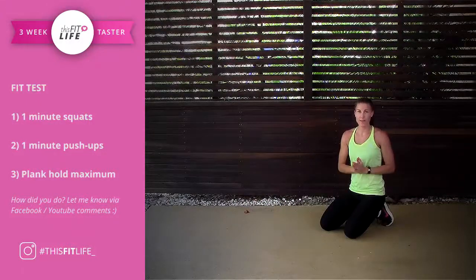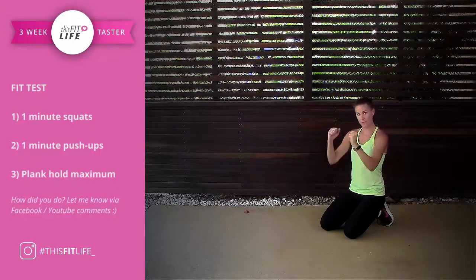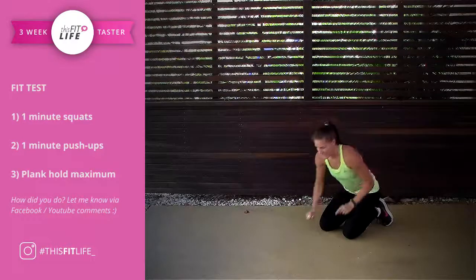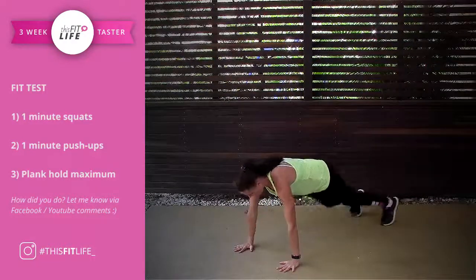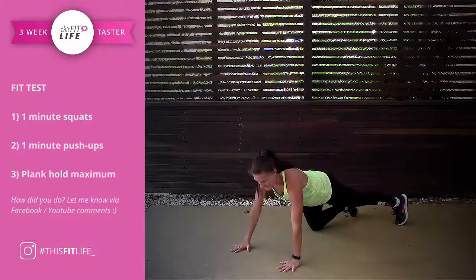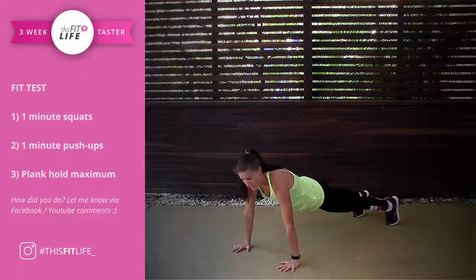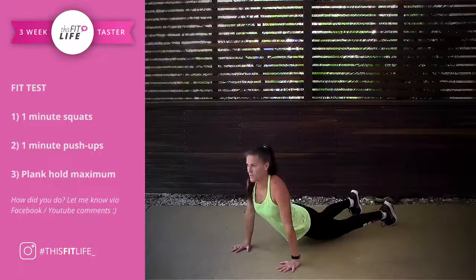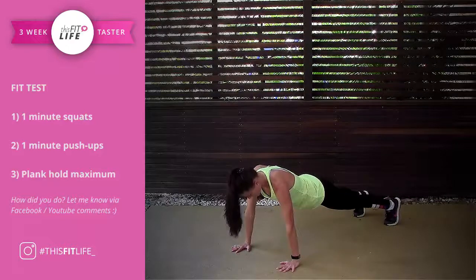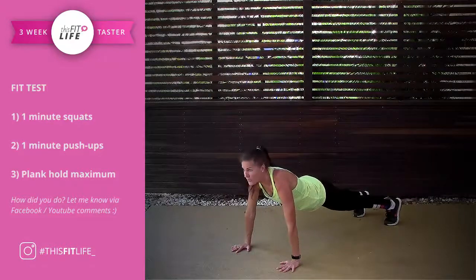Moving on to the plank. You can choose — we've got the full plank, forearm plank, or kneeling plank. Form here is key. You want to set yourself up with shoulders in line with the wrists, back is flat, bum is tight. This is not a plank — this is a yoga move. You want to set yourself in a nice solid foundation and you're going to hold this position for as long as possible.